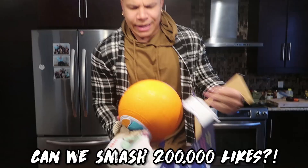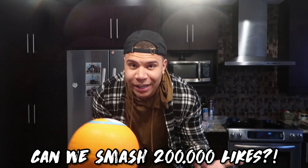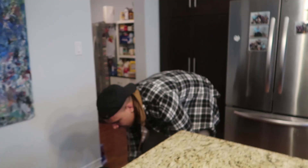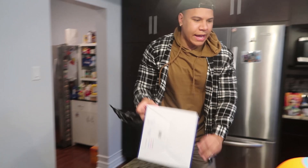All you guys got to do is go down and smash that like button! Let's hit 200,000 likes - every like we get on this video gives us that much more good luck at making this actually work. Basically if we unbox it right here, it just looks like your average exercise ball but it can make ice cream too. Go down smash that like button, let's hit 200,000 likes on this video.